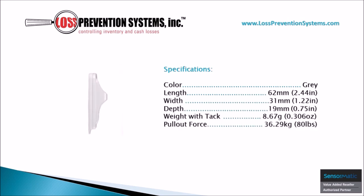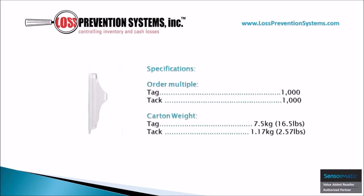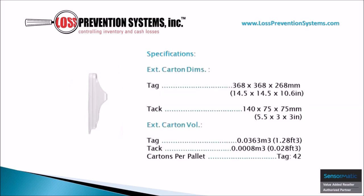The sleek design of the non-deactivatable SuperTag is available in gray and comes in a length of 2.44 inches and a width of 1.22 inches, weighing only 0.306 ounces. Because of its recyclability, it's available to get in bulk and comes in a carton of 1,000 tags and 1,000 tacks. You can also see the specifications of the weight of these cartons on screen.